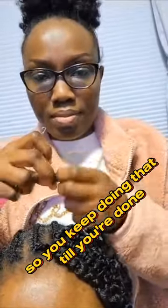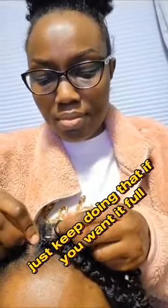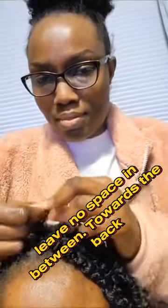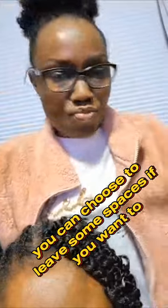You keep doing that till you're done. If you want it full, leave no space in between. Towards the back you can choose to leave some spaces if you want to. That is it.